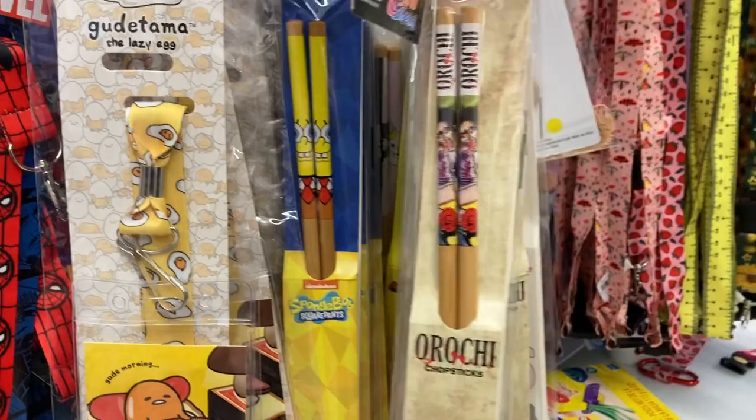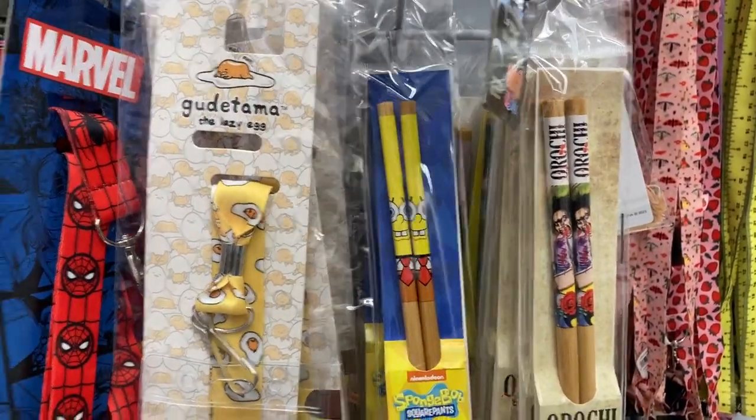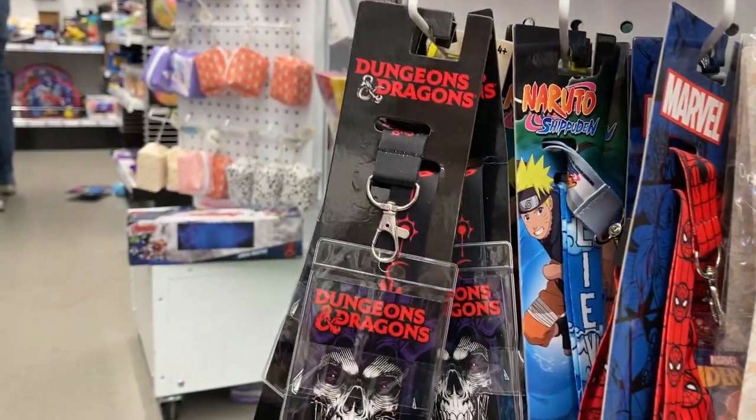And what is down here? These are actually chopsticks — oh my gosh, those are cool! They had the SpongeBob ones. I think my kids would really like those.